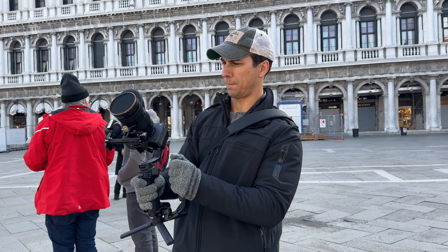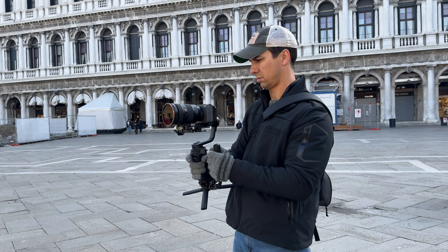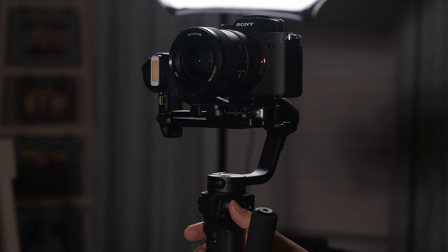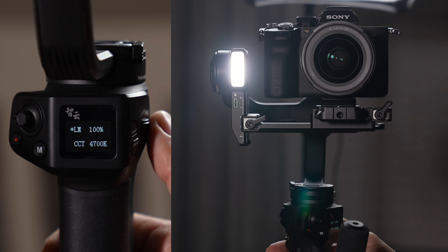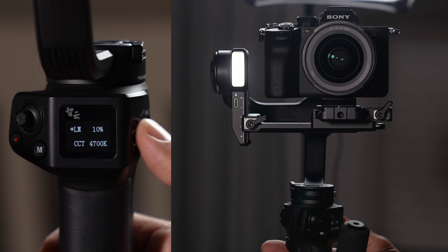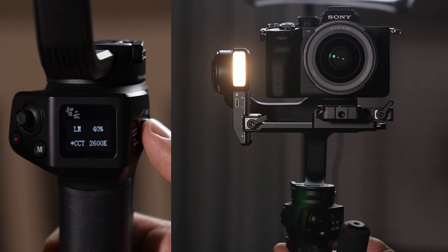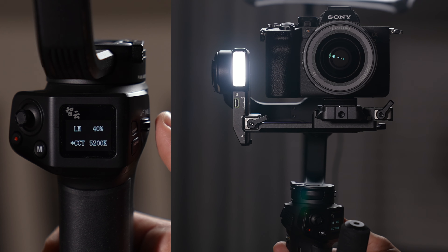There are other features with scroll wheels you can set up for follow focus and things like that, but I typically just rely on autofocus since I'm usually a one-man show. One neat feature is that the gimbal has a built-in light that's adjustable in brightness and color temperature from 2,600 to 5,500 Kelvin. It's not something I'd use on a planned shoot, but I could definitely see it coming in handy for live shoots where you don't have as much control over lighting.